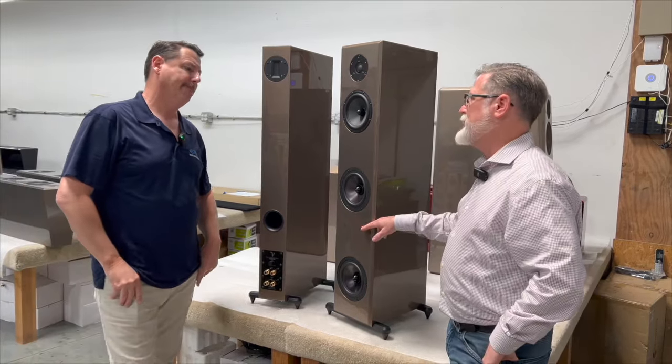On that note, we'll wrap it up. Thank you very much, appreciate it. Another beautiful appearance — speakers. Scott Walker Audio coming to you from Riverside, California, Von Schweikert factory. Connecting you to the moment.